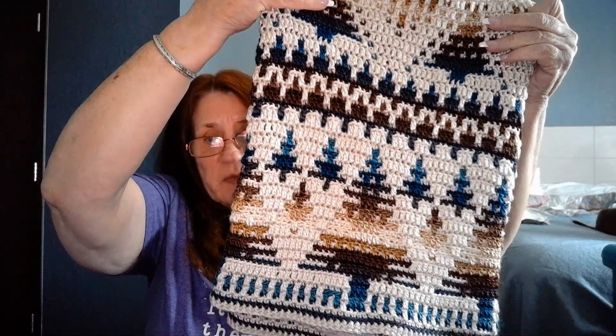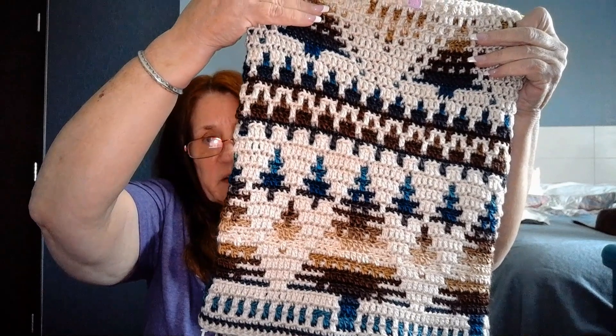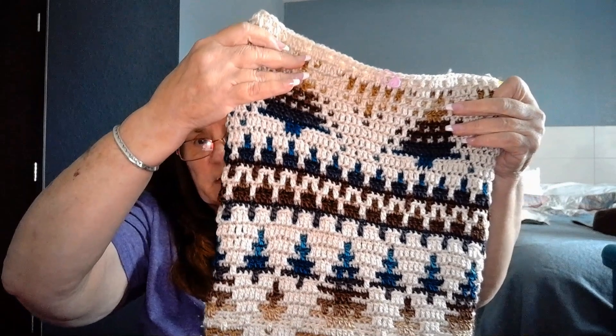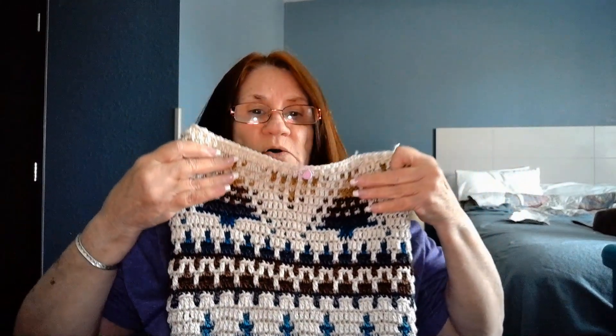There is the big tree that we started with and the little trees in the background, and then we have a little border that separates the next section. And so this here was pattern three.